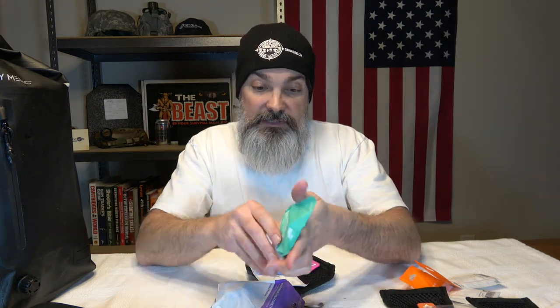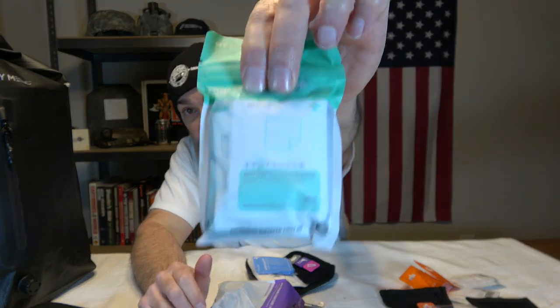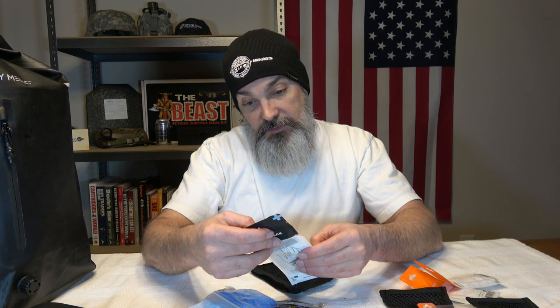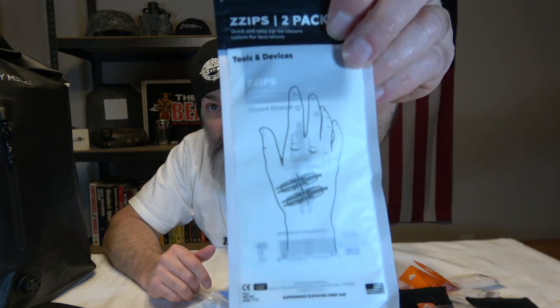Then we have a mini topical kit that has two antiseptic wipes, hand sanitizer, triple antibiotic ointment, a lip balm, a sunscreen, some hydrocortisone for anti-itch, oral pain relief, and some chafing cream. Man, a lot of stuff squeezed into this little pack. We've got some nitrile gloves — I'm assuming one pair. And then we've got some zip closure sutures: two zip devices and one zip IFU — I'm not familiar with that term, but these are just closures. It's a two-pack.